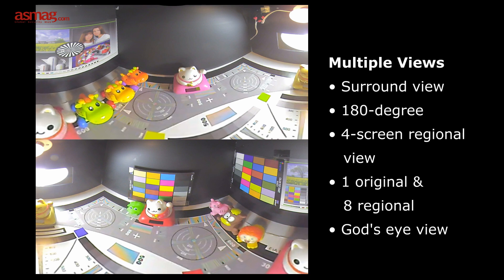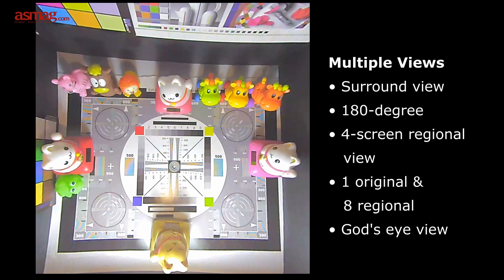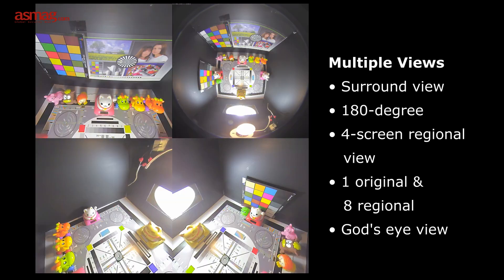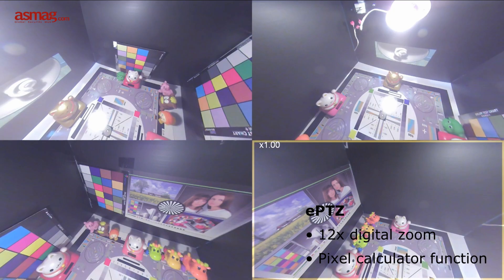There are plenty of view options for end users: surround view, double 180-degree views, four-screen regional view, a combination of one original and eight regional views, God's eye view, and multiple image display. With advanced dewarping technique, the images are nicely presented. Users can utilize the ePTZ functions to zoom in and conveniently focus on a region of interest. The Pixel Calculator function helps users ensure the image quality of a desired area.